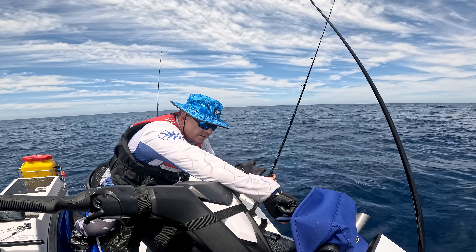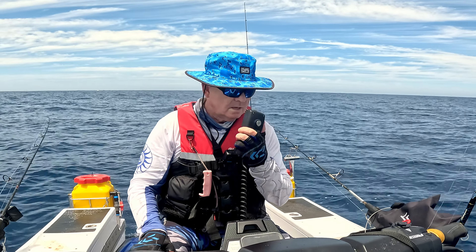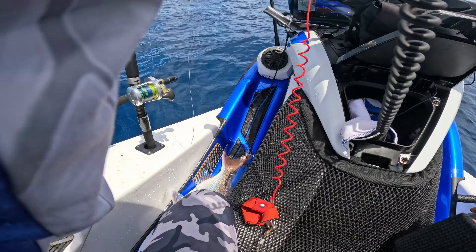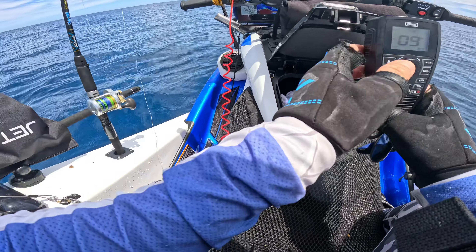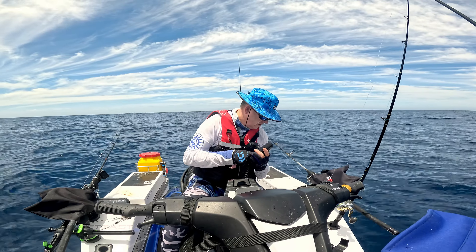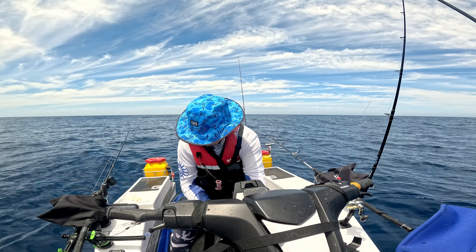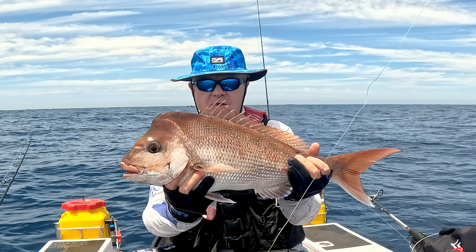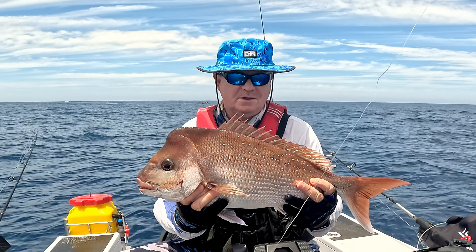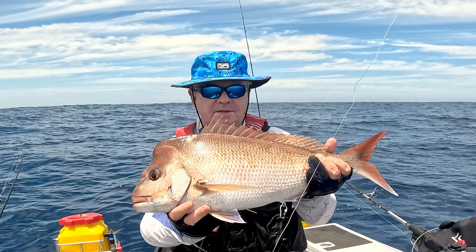Mark this spot — the fish are on! There's quite a good showing. I just got a big snapper — looks like I've got another one as well. That's about a 65 centimetre snapper, oh he's a big fat boy too. Very good, very good. Quite happy with that one.